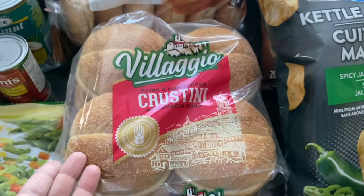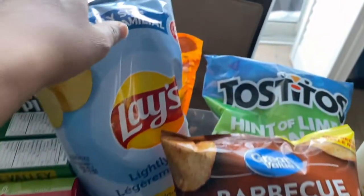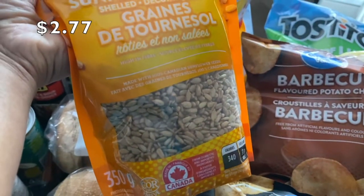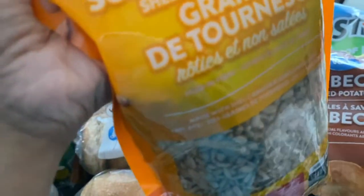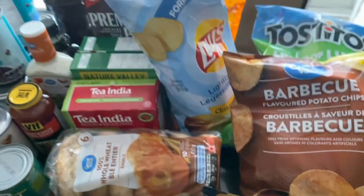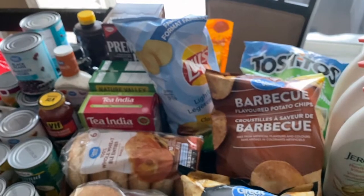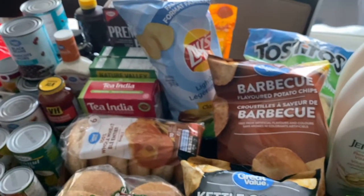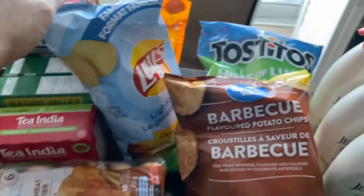I bought Great Value unsalted sunflower seeds — I like to snack on these and also sneak them into food. I'm a vegetarian so I always try to find ways to add them to things like spaghetti sauce, curries, rice pilaf, or biryani.